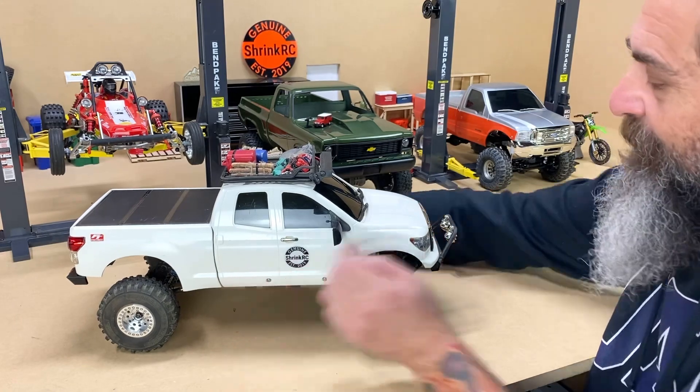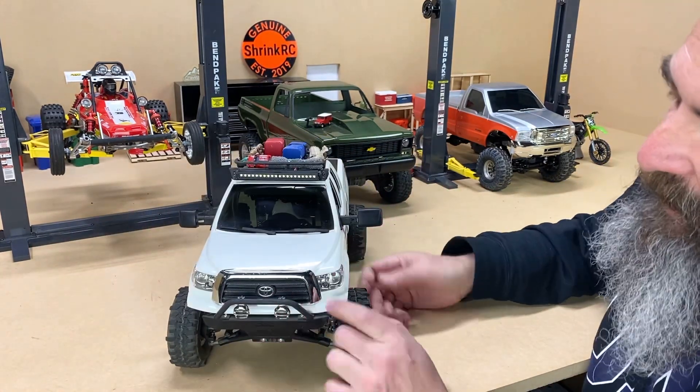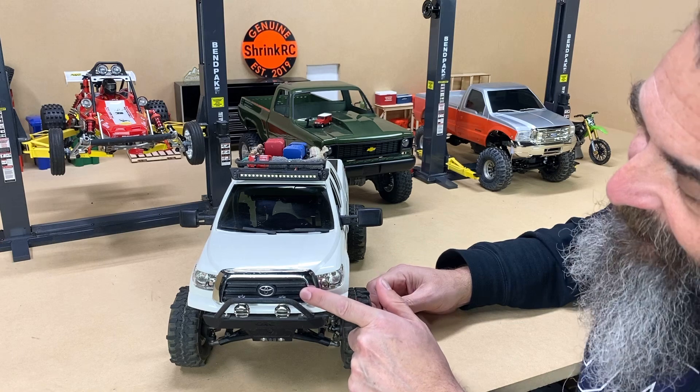Kudos to Tamiya. They're more of a model company that went into RC, and so the quality of their surfaces and everything is just really really nice. Here I painted the grill black inside.